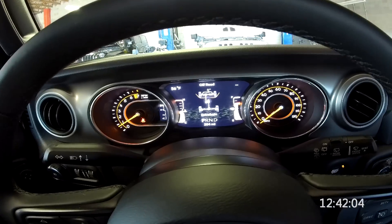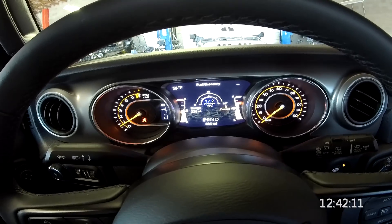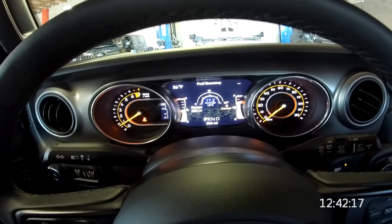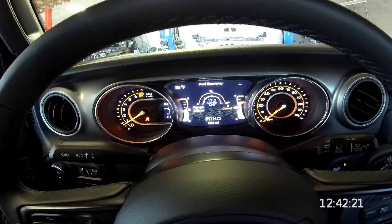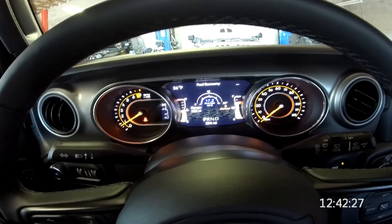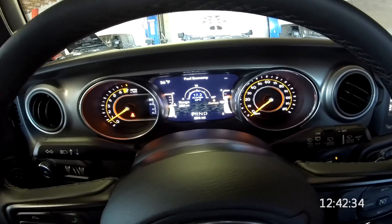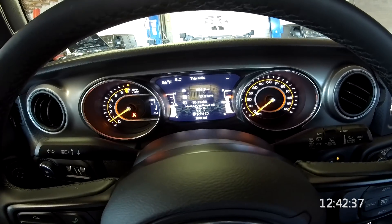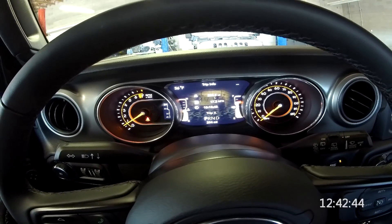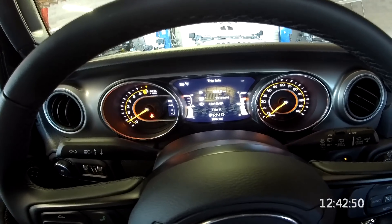Let's go to the next page — we have fuel economy. You can see the average, reset it, and there's instant mileage on the right and range remaining on the left. This is really all the same information the JK displayed, just presented in this instrument cluster rather than through a vacuum fluorescent display. You can also see your fuel gauge and coolant temp on the left and right. The tripometer tells you run time, miles per gallon average — and there's 204 miles on trip A. I'm assuming there's a trip B as well.